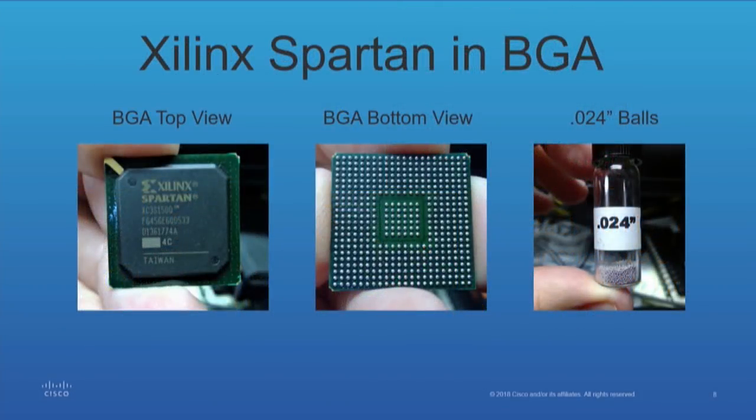Everybody's familiar with BGA — ball grid arrays? Great. So this is an FPGA. What it actually is, it's a device sitting on a circuit board that's placed on a circuit board. As compared to conventional means where you've got leads that go through a hole and you solder them, in this case you've got spheres of solder. They melt onto the pad and that becomes your contact. Conventional solder means are not going to get the job done.